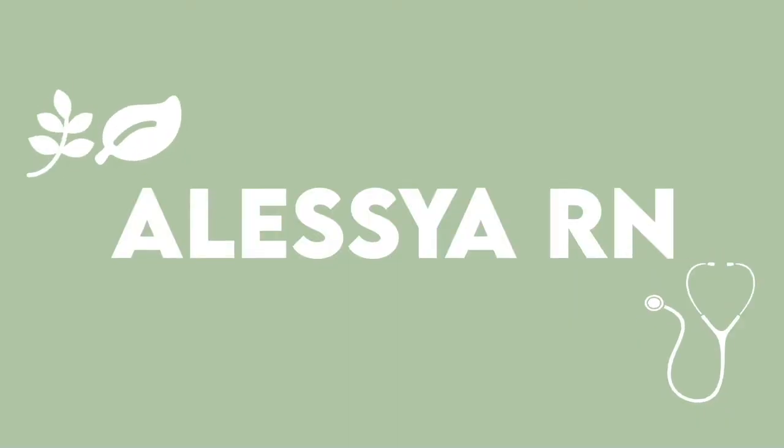Hey guys! We are doing a MetaClo review today. I'm so excited about it because I got some new scrubs in the mail today. This is the Faisal material, the Faisal line.